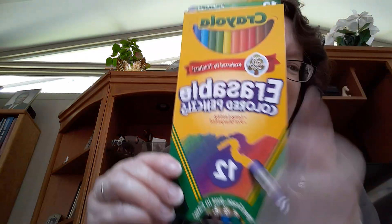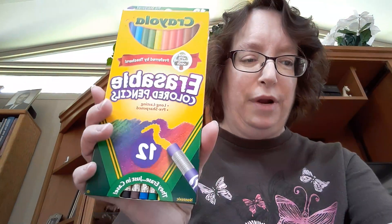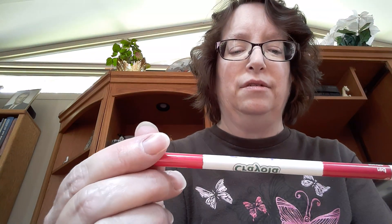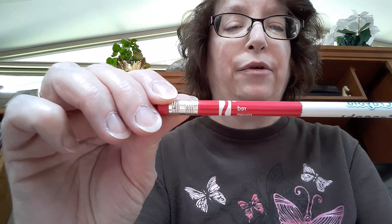The next item I got — I saw these and I'm like, oh my gosh, erasable colored pencils! Let me take one out and show it to you. Here they are, and they have an eraser on the bottom of them. Aren't they cool? They're so cool looking. I like them. This is red — sorry, it's backwards — but they're so neat.